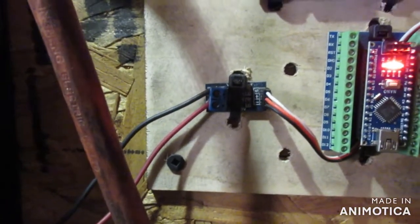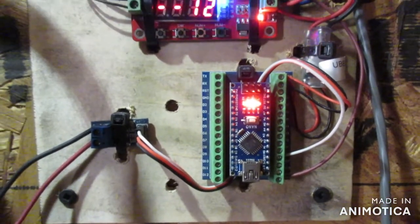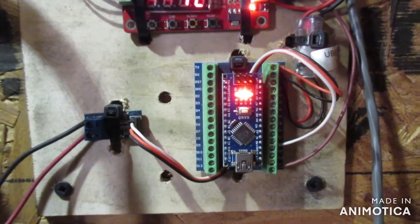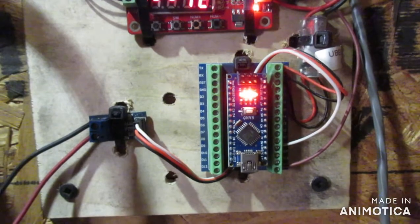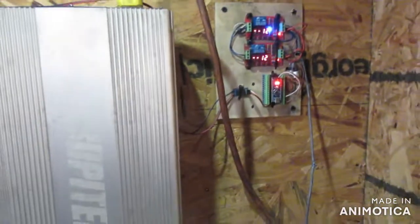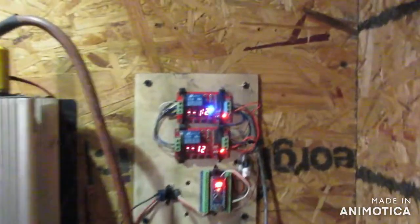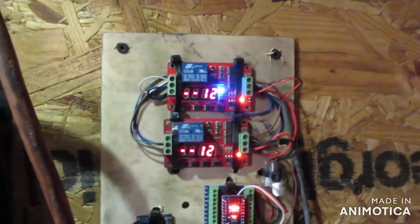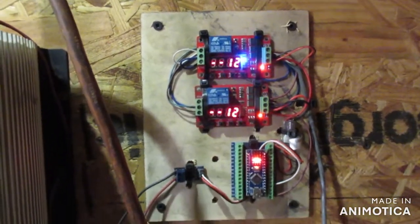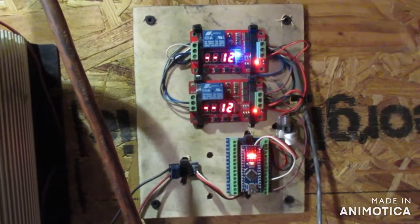The voltage divider converts the battery voltage to a zero-to-five-volt signal for the Arduino to read. I have a parameter set up in the program to trigger the LED output of the board to trigger the relay boards. I've got a space heater here — I'm going to flip that on and that should put me below my threshold so you can see this work. You'll see an LED pop up on the Arduino and then you'll see these boards begin to count down.